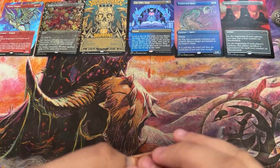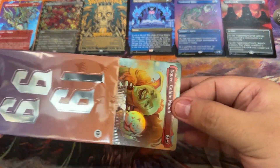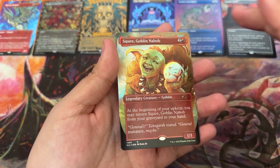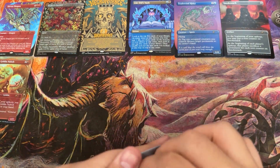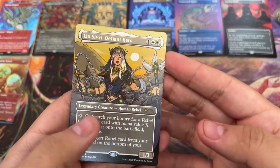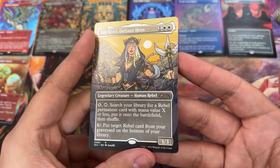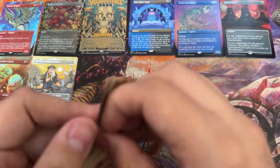We're on 1999. Trying to do this without bending the card because I feel like I bent Limdul's Vault pretty bad — noticeable. Another foil — but it's one of the cards that's really not worth a whole lot. We got Squee, Goblin Nabob. Moving on to 2000 — Linvala, Keeper of Silence and Defiant Hero — this artwork I actually really like.